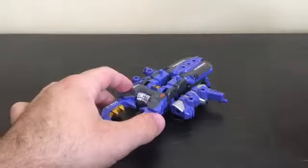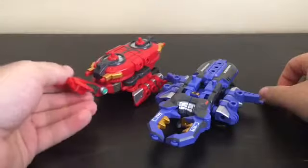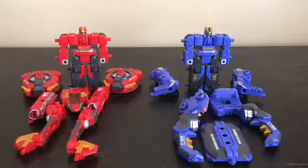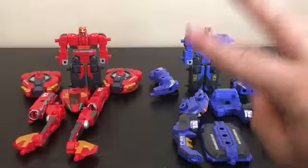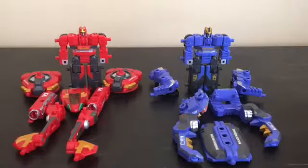Now for the last part — there are actually two combination modes for these two figures. One is called Mugen Sector Double, which is their combined robot mode, and the second is called Mugen Mantis Double, which — according to the name — becomes a praying mantis. We're going to start with the combined robot mode.